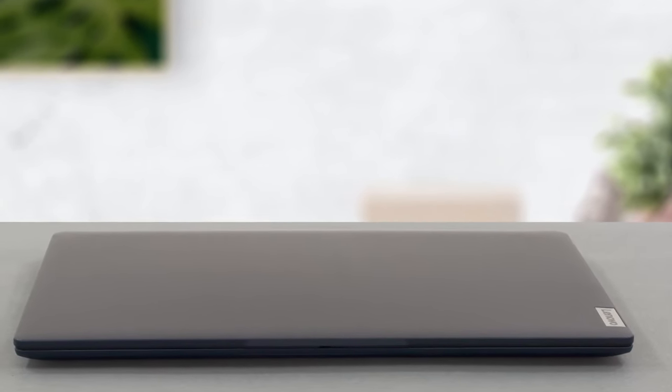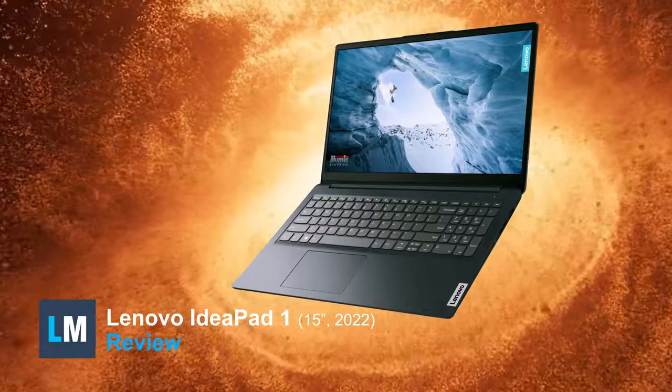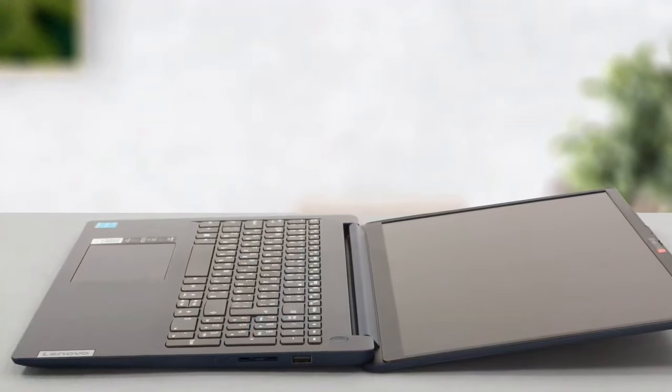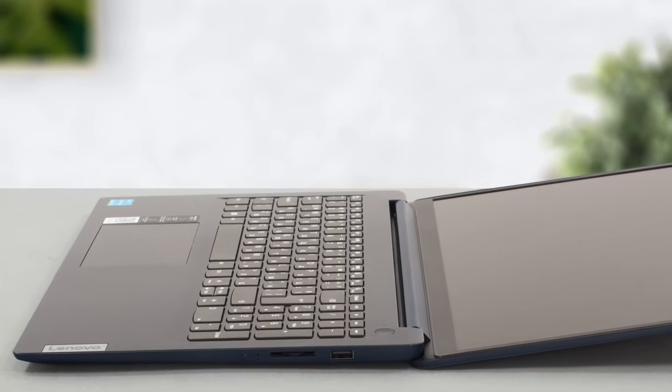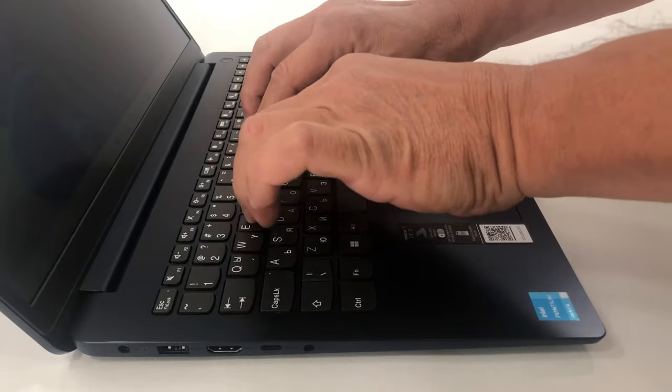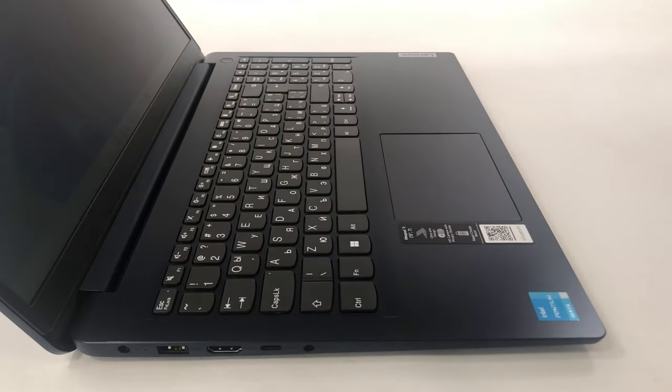Budget laptops often aren't as interesting, but the Lenovo IdeaPad 1 has something to say about it. Its simplicity and high variety of hardware combinations are nothing to scoff at, while the affordable price tag makes it one of the few budget laptops that can get powerful.